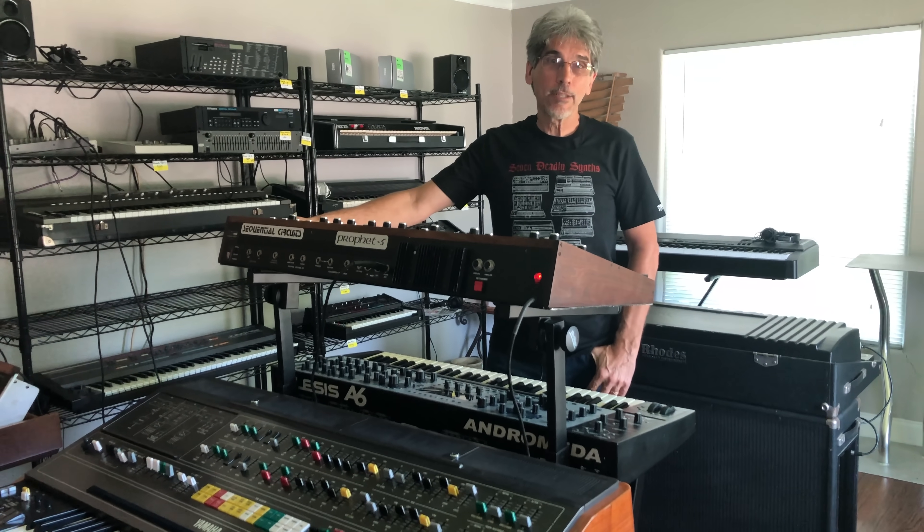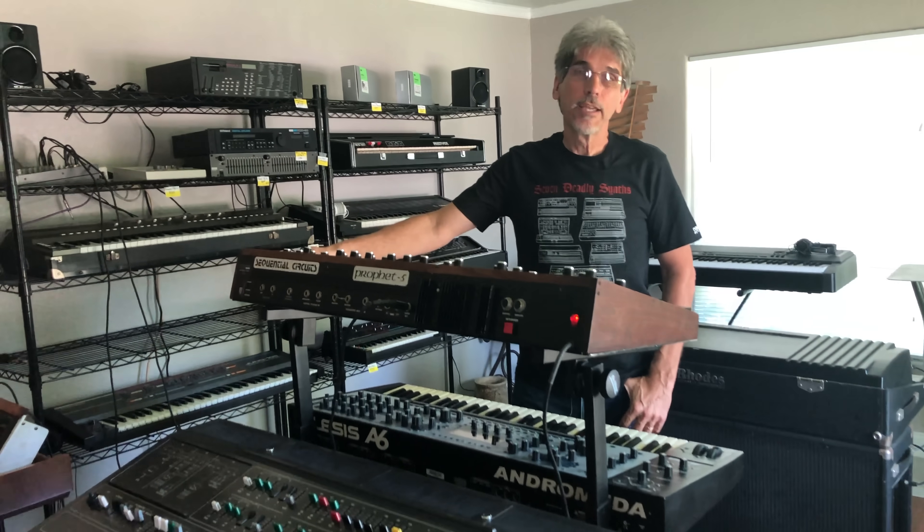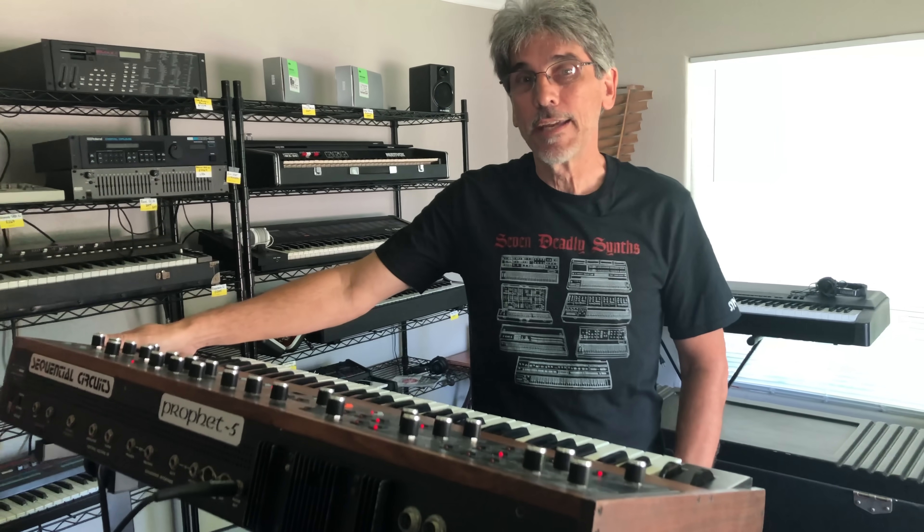So there it is — the Rev-1 from Analog Renaissance. You can order that now from Centaur for your Prophet 5 Rev-3, and you can turn the sound of your Rev-3 into that big, beefy sound of a Rev-2.